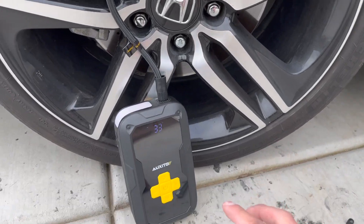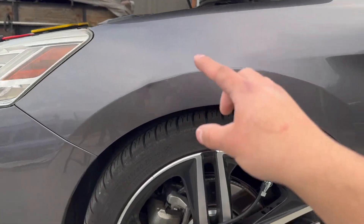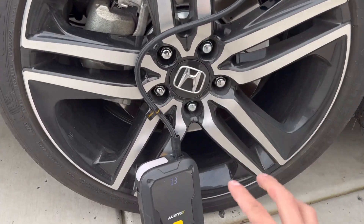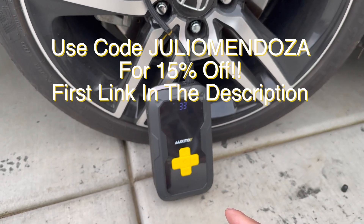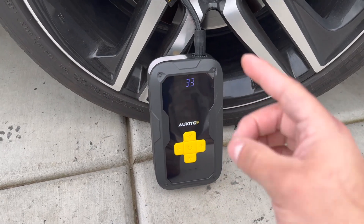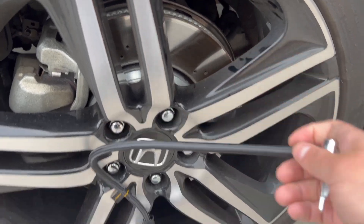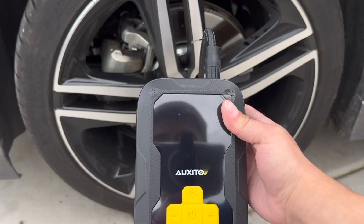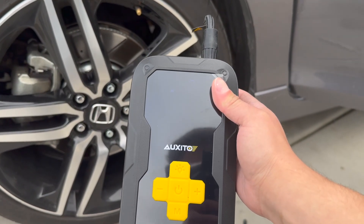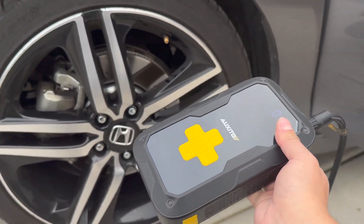Just like that, once it reaches 33 PSI it turns off by itself — really impressive, especially since this is the front tire right next to the engine and the car is on a slight downhill. After starting the car and filling up this tire to 33 PSI, we still have 90% battery life left — more than three quarters of the battery remaining. It only used 10% of the battery to do both tasks.